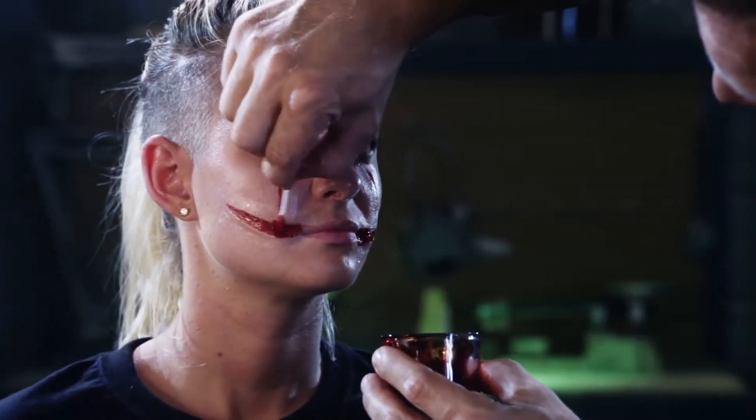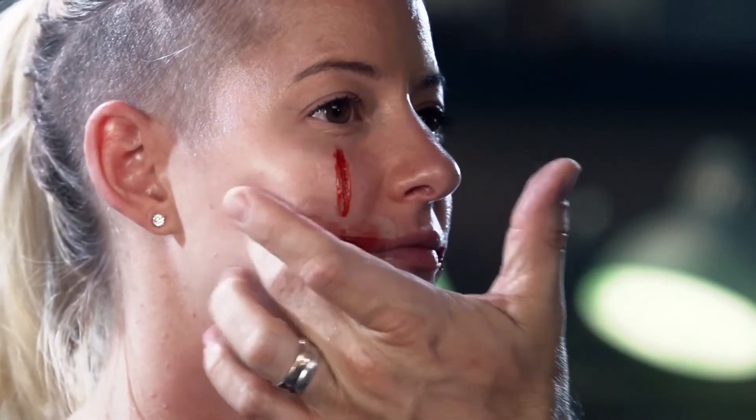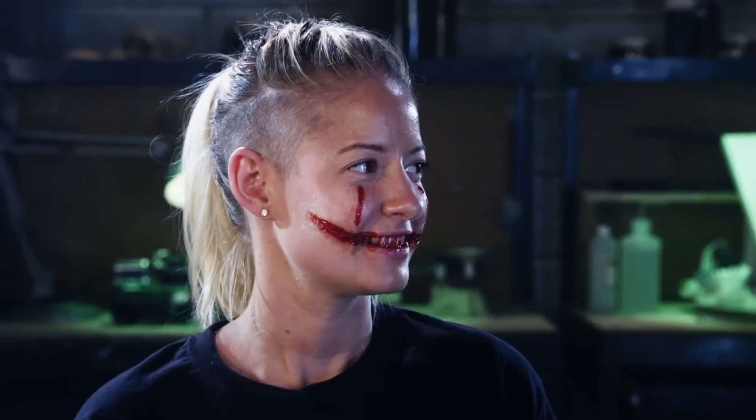I typically will add blood with a Q-tip. Don't be afraid to get messy with the blood — often, the sloppier the blood, the more realistic it can look. That's it. All you need is water, scissors, and your imagination.